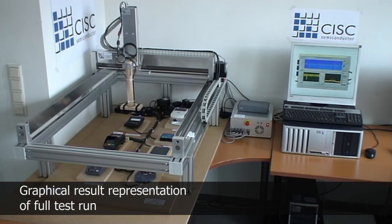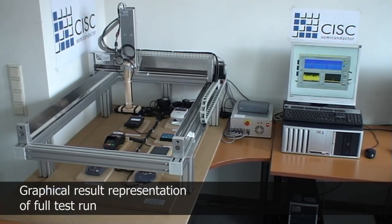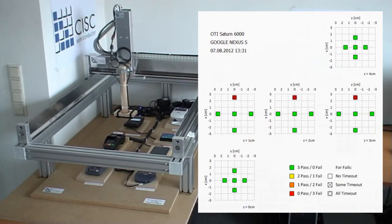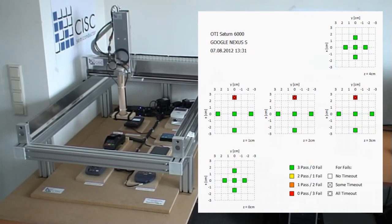After all positions are covered for a reader, the logs are processed to obtain a graphical representation of the results, which provides a quick overview about the outcomes of a test run.